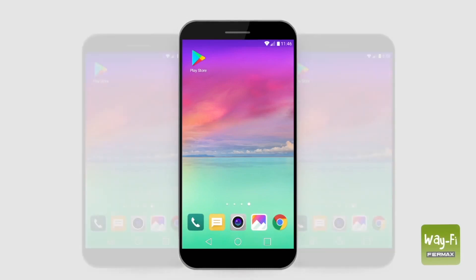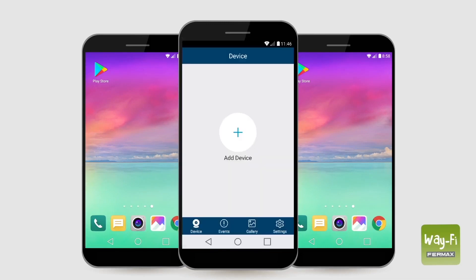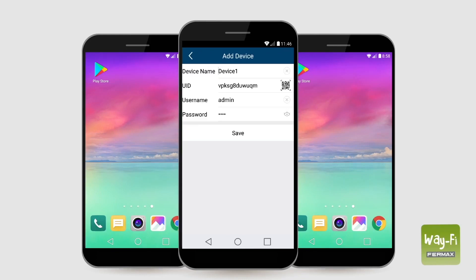To add more smartphones to a monitor that has already been configured, first download the app on the new phone. Then open the app, press plus, and select device connected to the network. If the phone is connected to the same Wi-Fi network as the monitor, press add online and choose the monitor's UID.